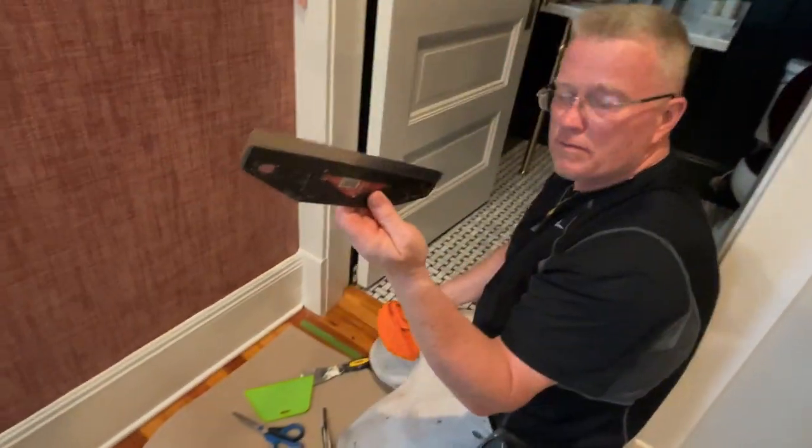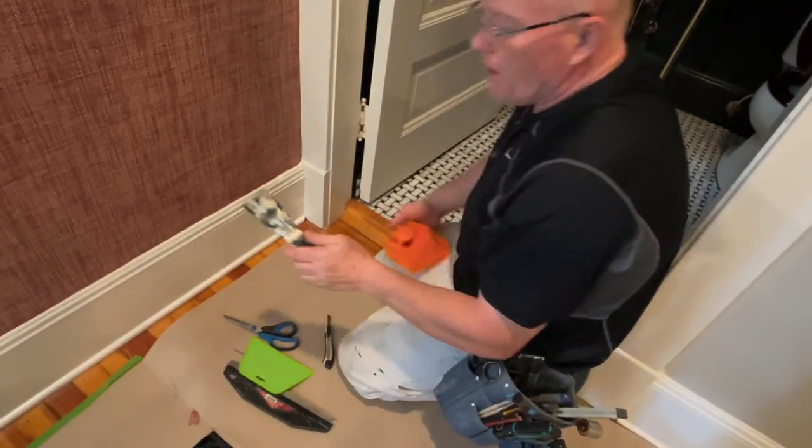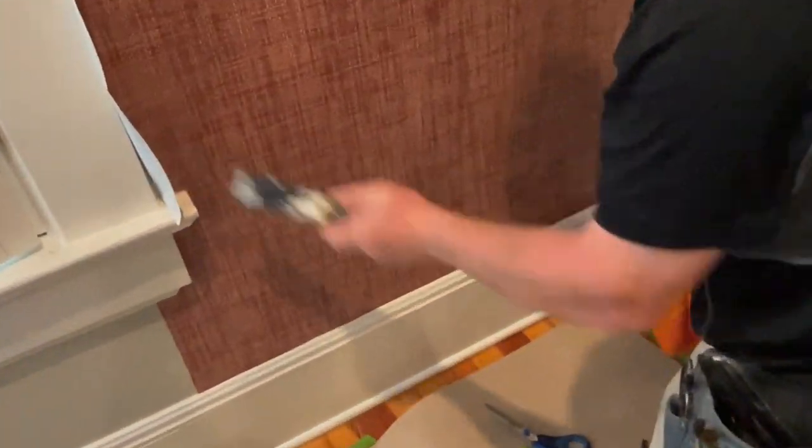So the tools used are shears — small and large — a straight edge, a smoother, and a small knife to get into those areas that are really intricate. See you on the next one.